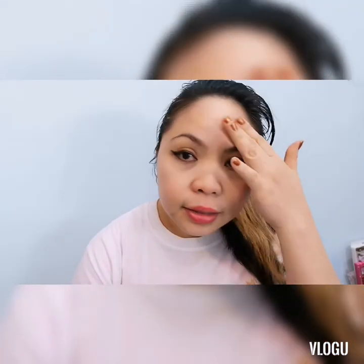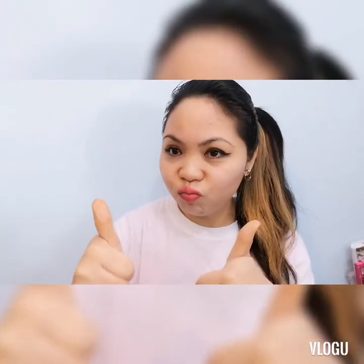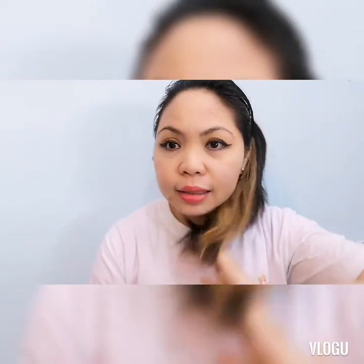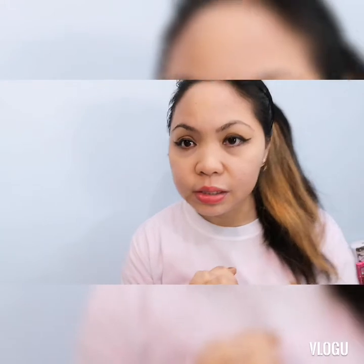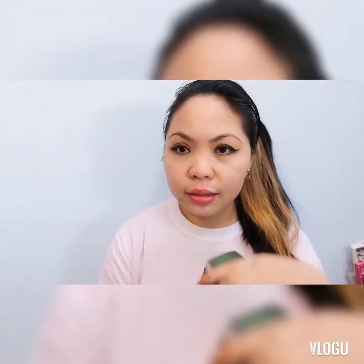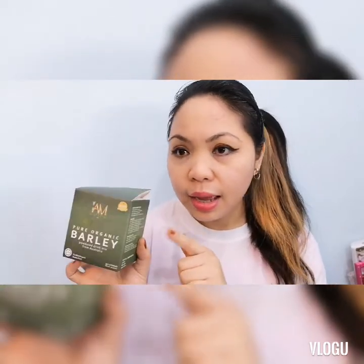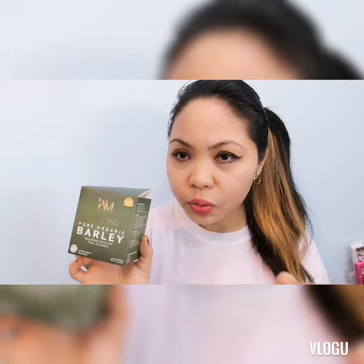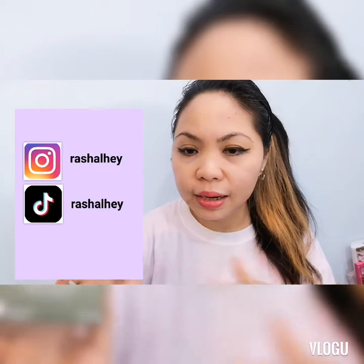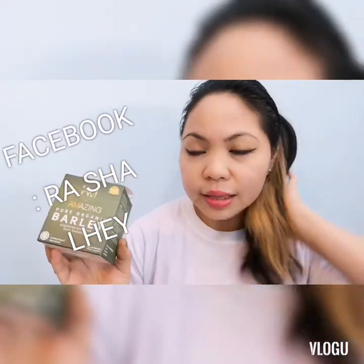Ayan po guys, makikita po natin. For me, I can say good po talaga ang barley. So, if you wanna try this guys, do it twice a week. And if you wanna contact me, if you wanna buy barley products, contact my Facebook and my Instagram or TikTok. My name is also Rasha Lay — napakadali lang pong hanapin, just type Rasha Lay.